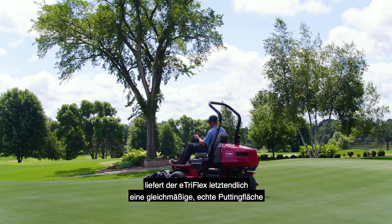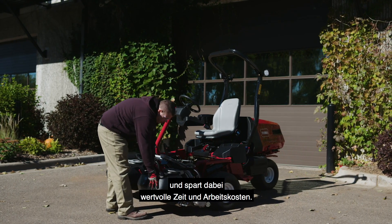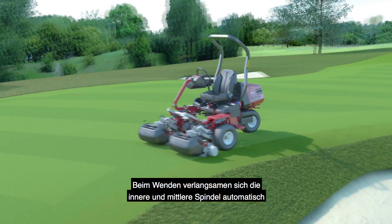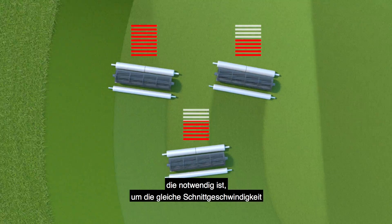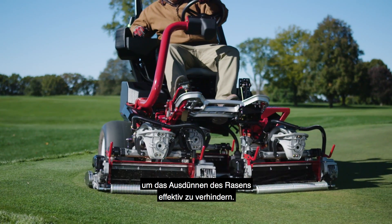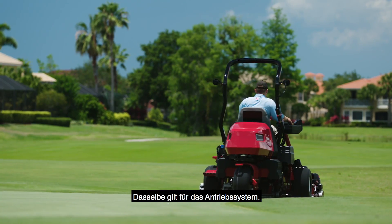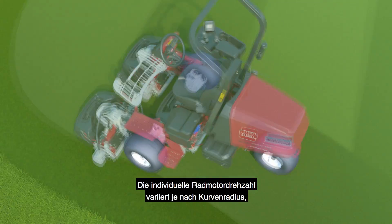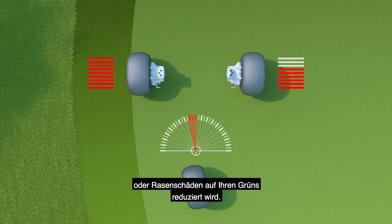Ultimately, the e-TriFlex delivers an even, true putting surface while saving valuable time and labor costs. Here's how it works: as you turn, the inner and middle reels automatically and proportionately slow down to the exact speed necessary to maintain the same clip rate across the entire cutting width, to effectively eliminate turf thinning and provide a consistent playing surface. The same goes for the traction system — the individual wheel motor speed varies based on the radius of the turn, reducing the risk of tire scrubbing or turf damage on your greens.